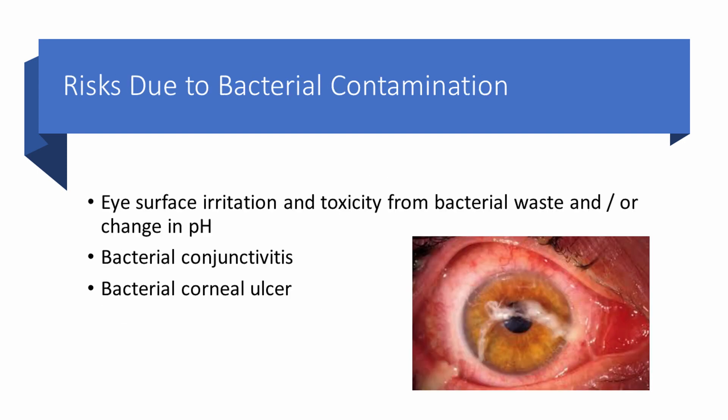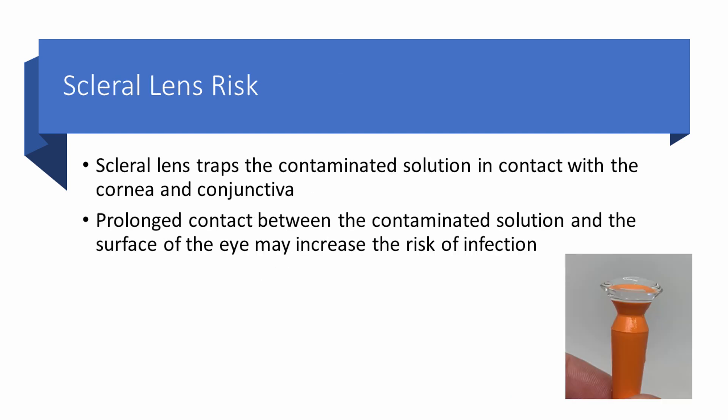What can happen if your eye drops become significantly contaminated? There are three possibilities. First, bacteria are metabolizing — they take in ingredients, make energy, and produce waste products that can be toxic to the surface of the eye and can change the pH of the drop, making it irritating. Second, bacteria can cause conjunctivitis, as shown in this photograph. And in one of the worst possible complications, you can have a bacterial corneal ulcer. Scleral lens patients are at particular risk because the scleral lens will trap contaminated solution in contact with the cornea and conjunctiva, increasing the risk of infection.